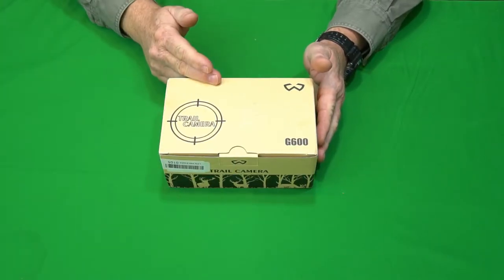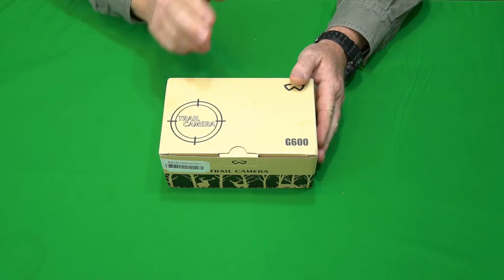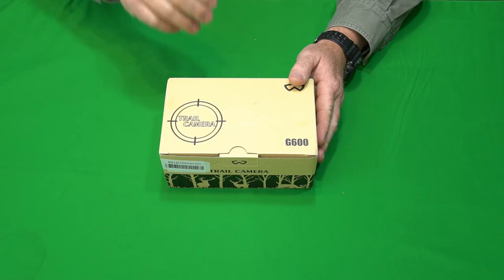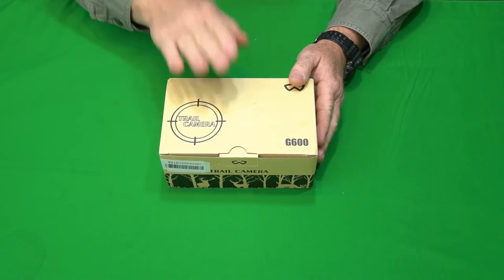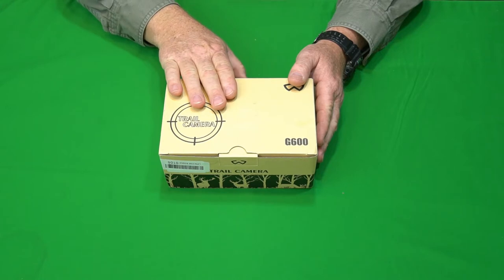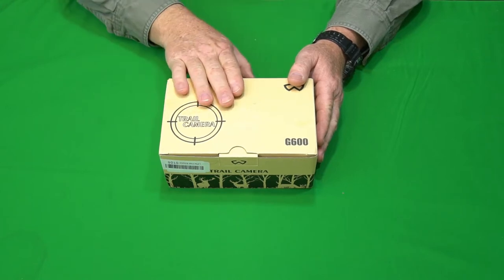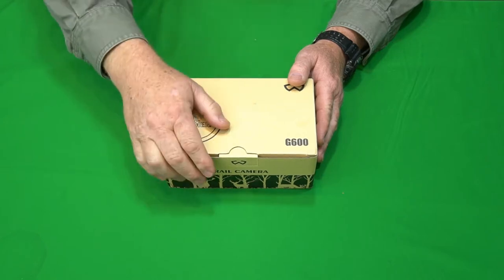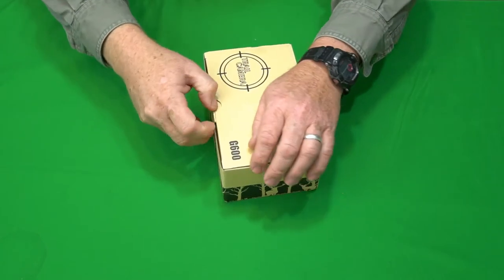This camera was sent to me by the WU Sports company for free to do this review, and that's exactly what I'm going to do. I'm going to show you this device, put it through a rigorous testing period, and show you the results so you can make an informed buying decision. But the first thing we need to do is break the baby out of the box and see what it looks like.